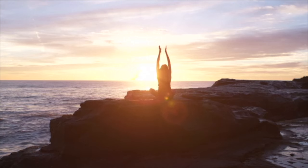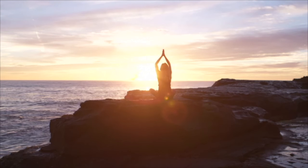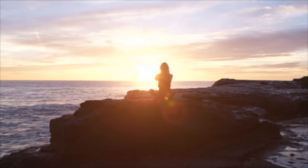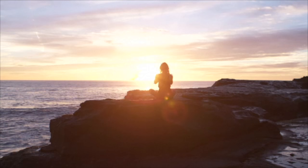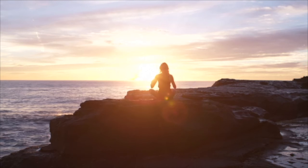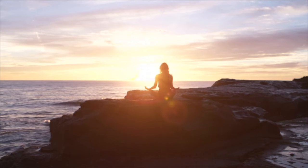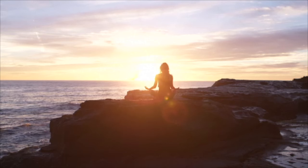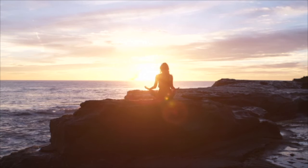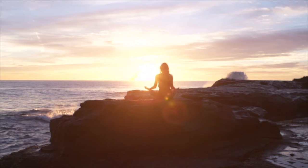Taking a deep breath in and a deep breath out. A deep breath in and a deep breath out. Just transitioning from where you were a few moments ago to where you are right now. Deep breath in and a deep breath out.